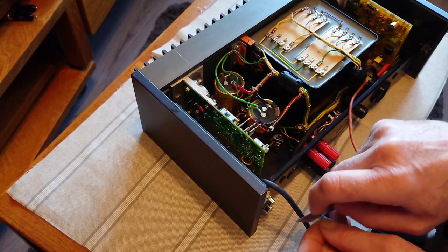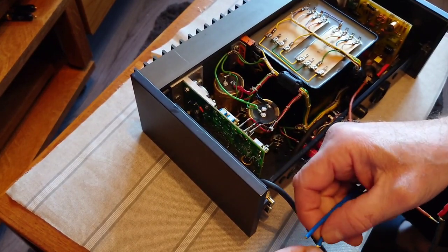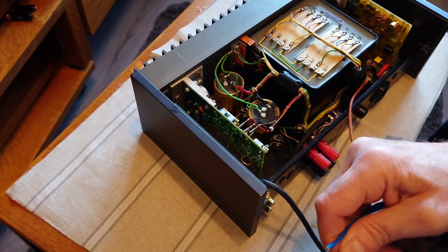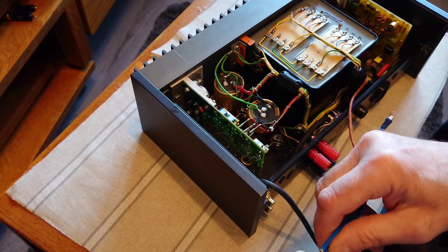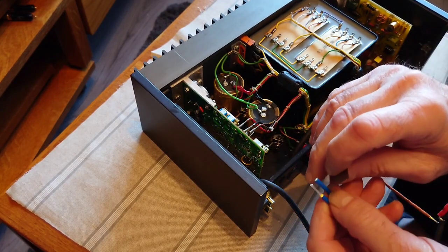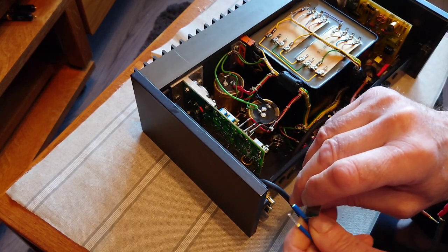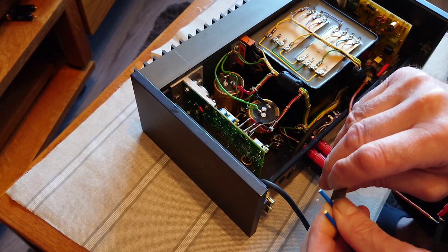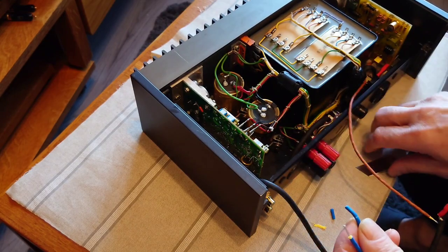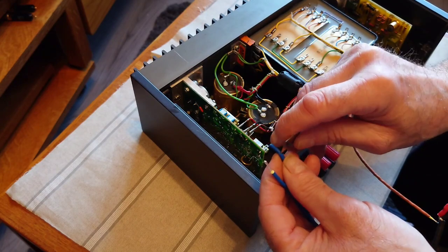I had a comment about this job saying it wouldn't make the slightest bit of difference. I've done these rewirings loads of times and I've always noticed a difference. Some people don't notice a difference, but I wouldn't waste my time doing this if I didn't think it would make one. As I've said before, I don't make loads of money out of doing this — it's just a hobby, and I quite like sharing it with other people.